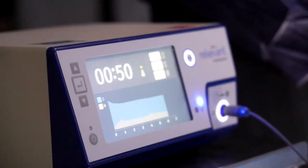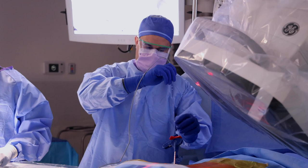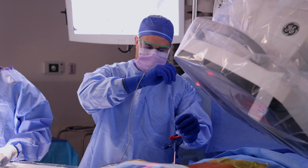So we go in each level — for this case right here, we're doing L5, S1. We'll go into the L5 level, burn the nerve at that level, and then go into the S1 level and also burn the nerve there.